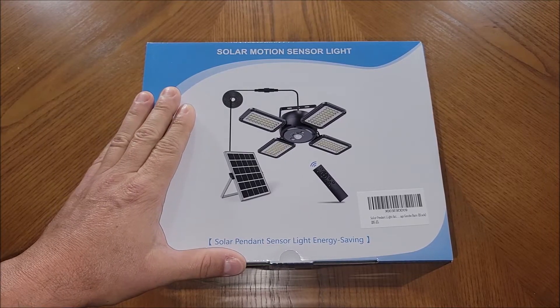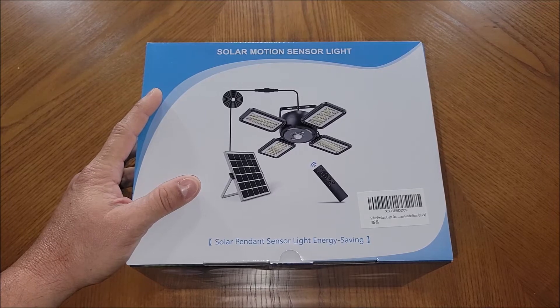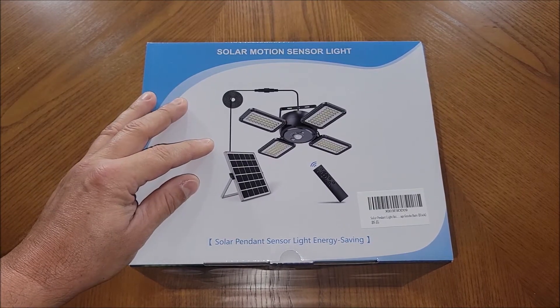I got this solar motion sensor light sent to me to test out and get my honest opinion of the product, so let's go ahead and pull this thing out of the box, check out all the pieces, and use it.